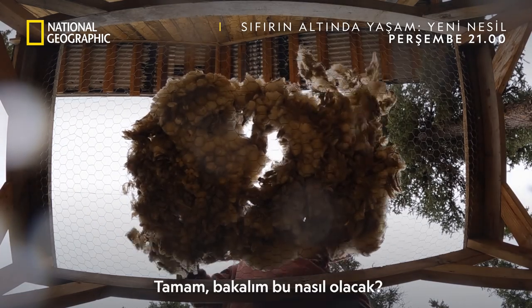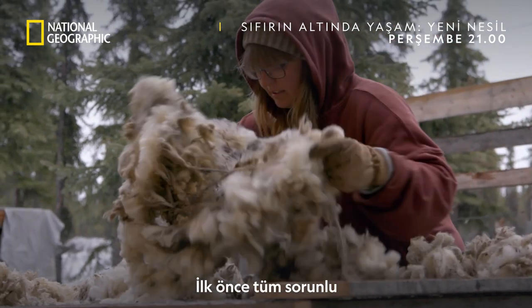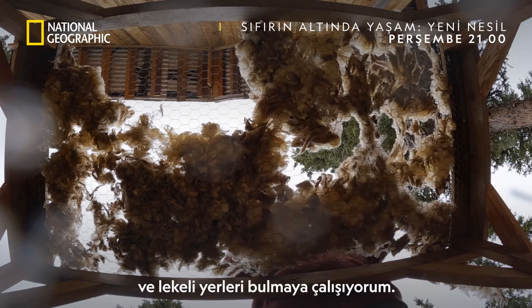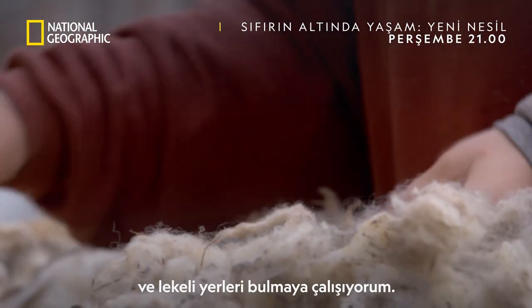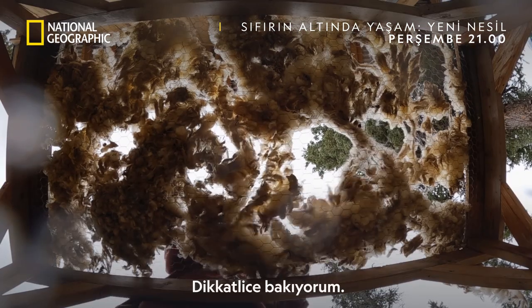All right, let's see how this does for me. This is a big mess. For skirting, you want to try to find all the problem areas and just the dirty spots and kind of just pick through it.